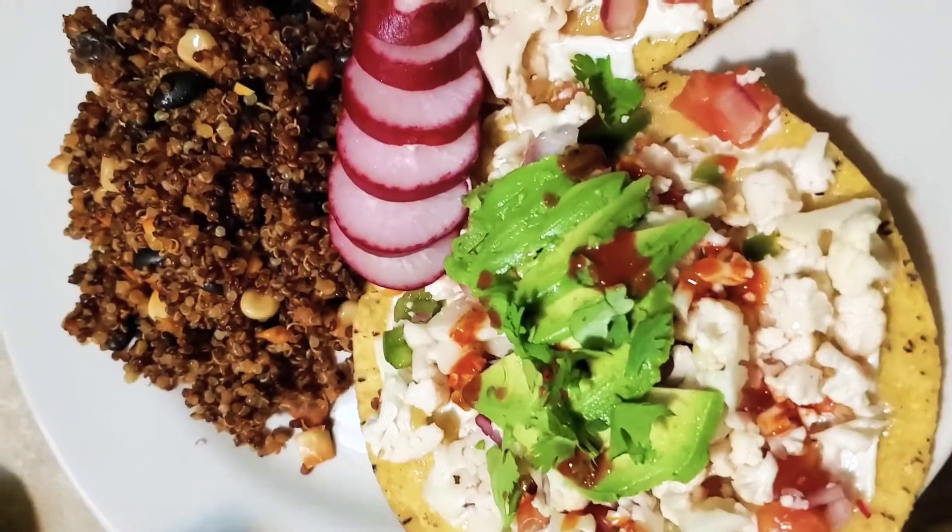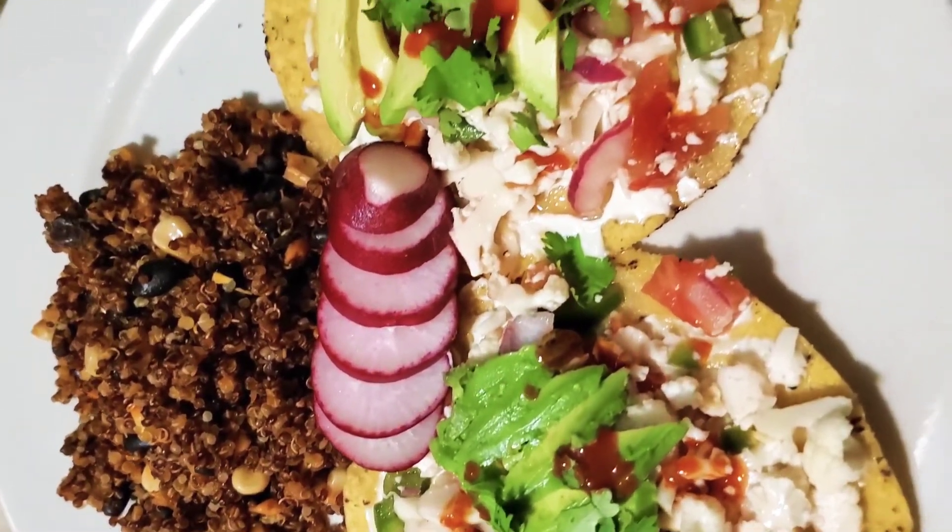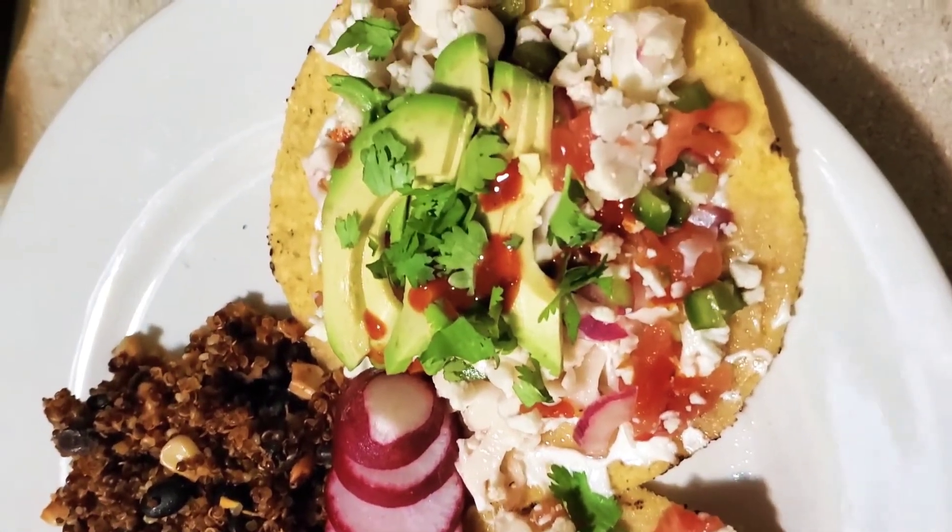And there you have it — simple, easy vegan ceviche. Perfect for summertime.